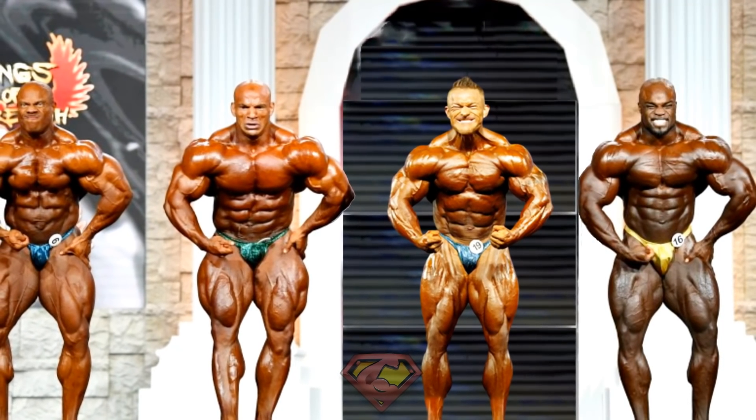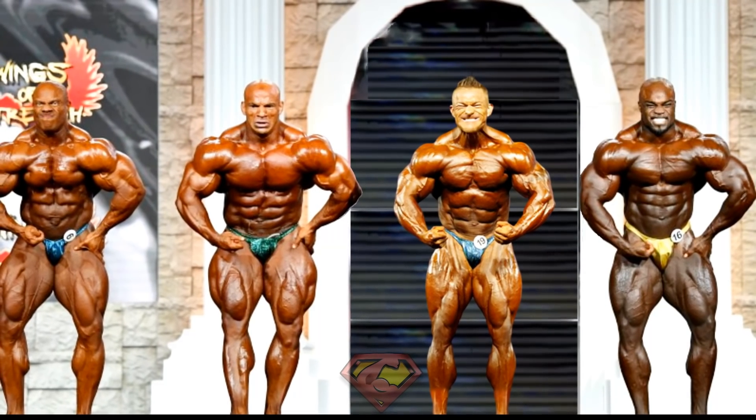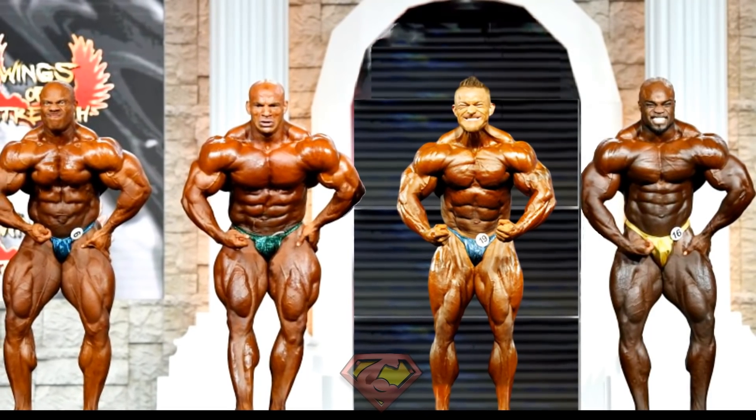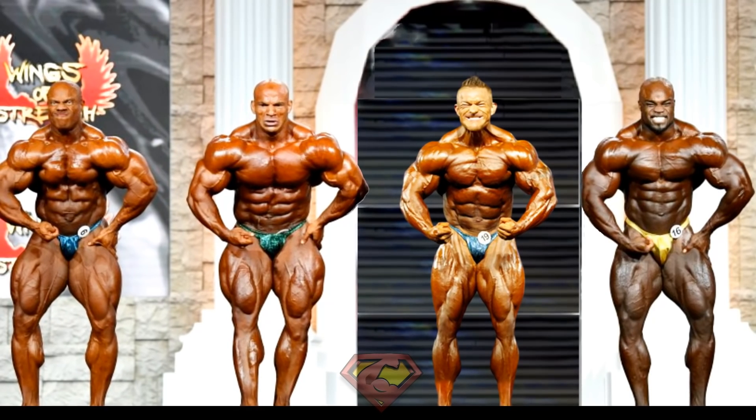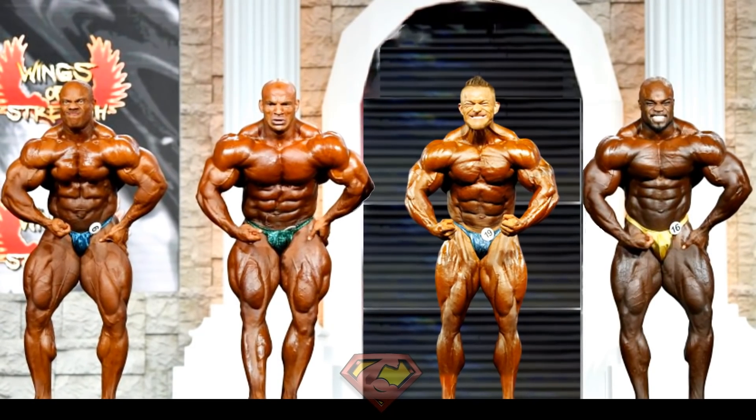What I have in store for you in this video is Flex Lewis with his 2018 physique on the 2020 Olympia stage against the top 3 finishers: Big Ramy, Brandon Curry, and Phil Heath. Moreover, I even have a photoshopped enhanced version of Flex, trying to anticipate how he would look without a weight cap like in 212.